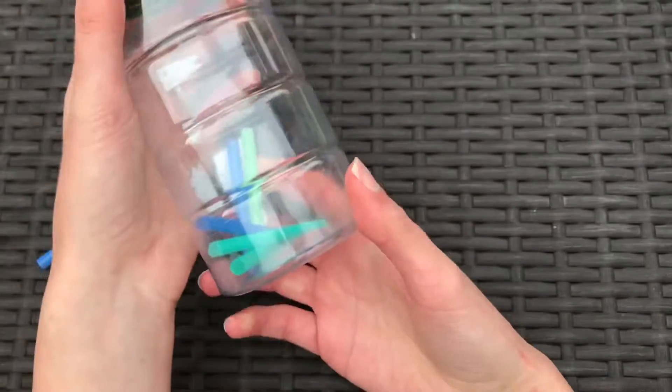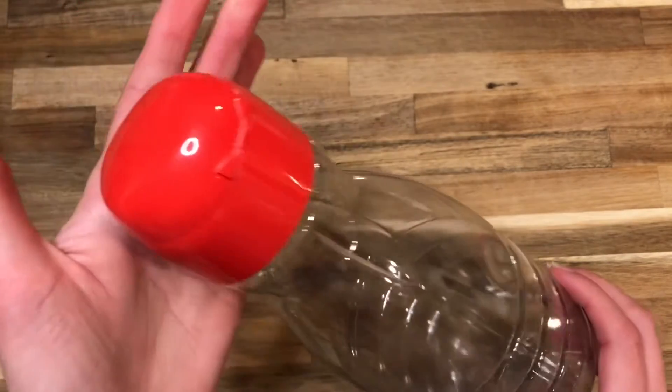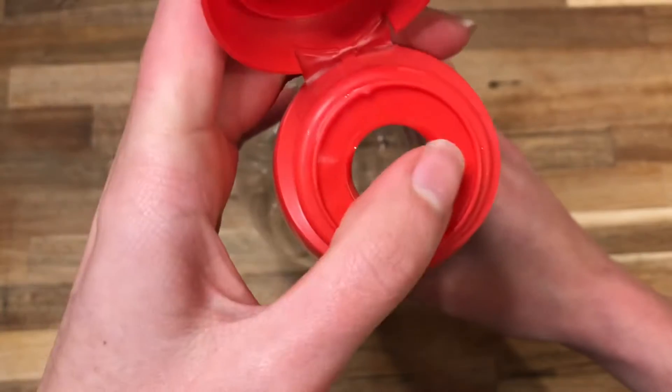Here's another one — it's kind of along the same ideas. Here I have cleaned out this coffee creamer container. It's nice and clean and dry, and it opens really nicely. It has a little circular opening right there.